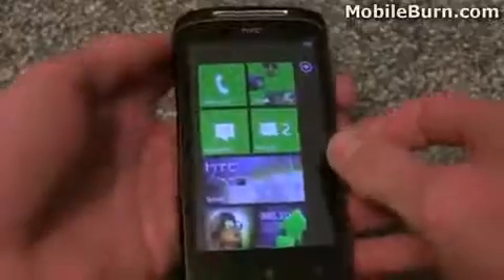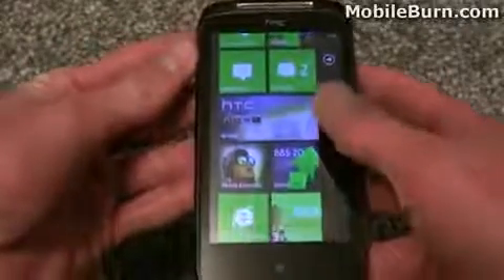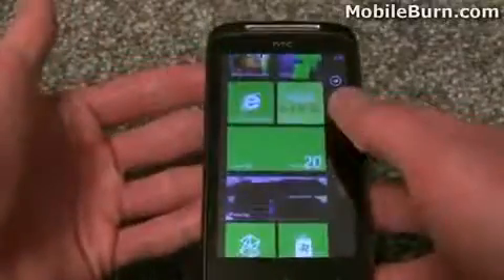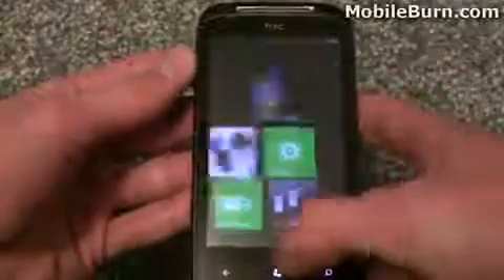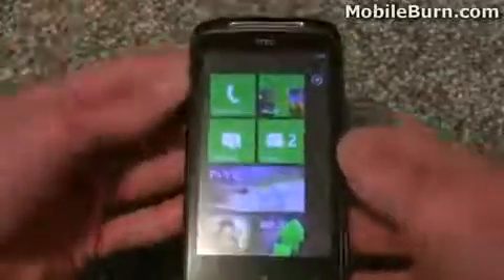The main differences between this handset and the Trophy are minor, as most of the internals are the same — same processor, same amount of storage, similar size and weight. The only real hardware differences are the 8 megapixel camera and xenon flash on the Mozart, versus the Trophy which has a slightly larger 3.8 inch screen compared to the Mozart's 3.7 inch screen. Both handsets have the same Dolby Mobile and SRS WOW audio enhancement, so the Mozart isn't noticeably better at music. Similarly, despite the Trophy being marketed as a gaming handset, it isn't really any better at gaming than this one. So the key differentiator is the 8 megapixel camera with xenon flash.